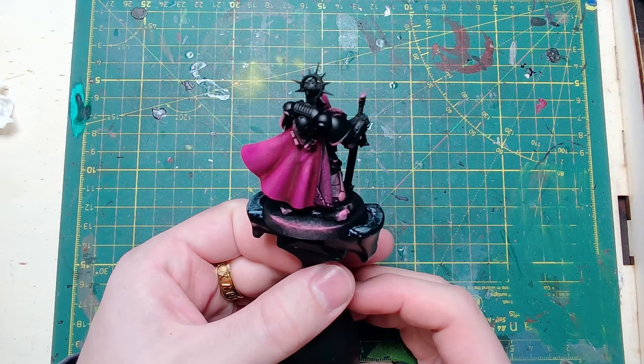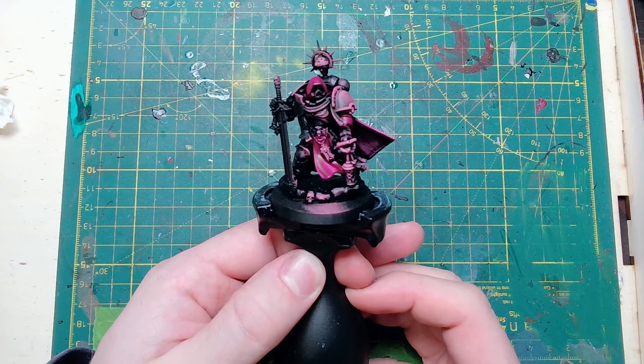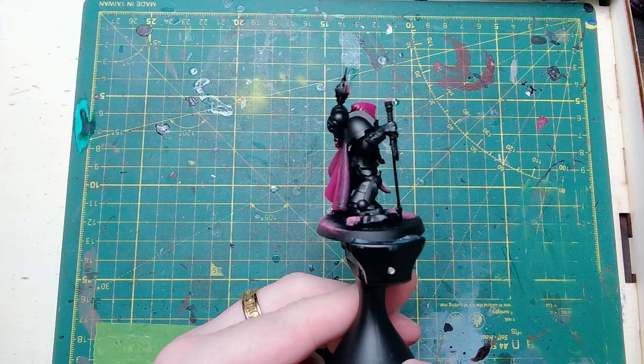I should say the Shyish Purple has more contrast than water in its mix. Then we go in with Abaddon Black and I've cleaned up all the power armour, just so that we've got a good base to work from when we get round to doing the armour itself.